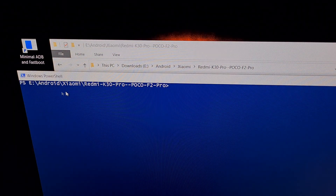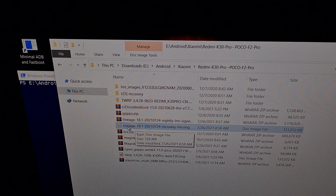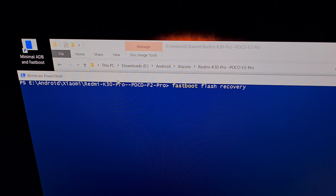We're going to open up a PowerShell within that same folder. When you're ready, we're going to type out the command: fastboot space flash space recovery space, and then the name of the file we're flashing. We're going to be flashing the recovery image first. Most operating systems let you start typing out the name and then press the Tab button to autocomplete.